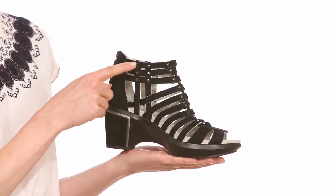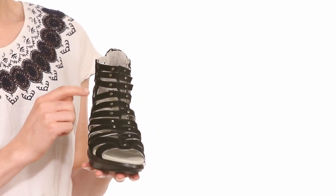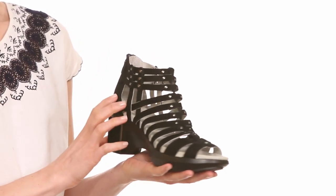It's comprised of kid suede with rivet detailing. It has a back zip for easy on and off and bungee detailing in the front for a secure fit.